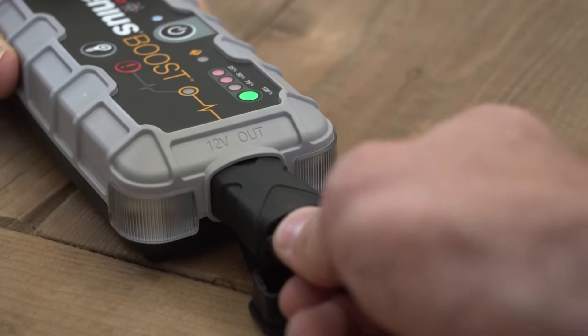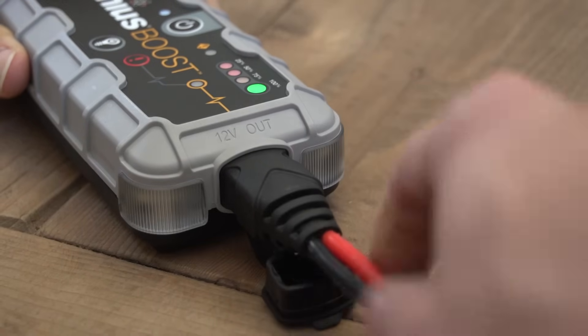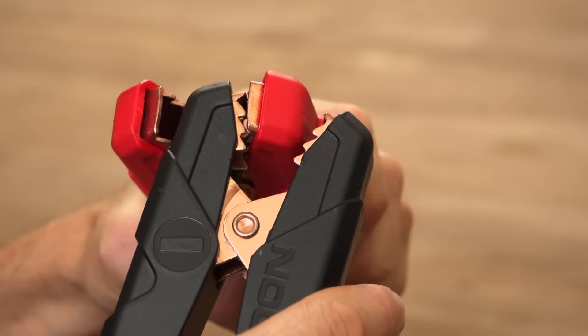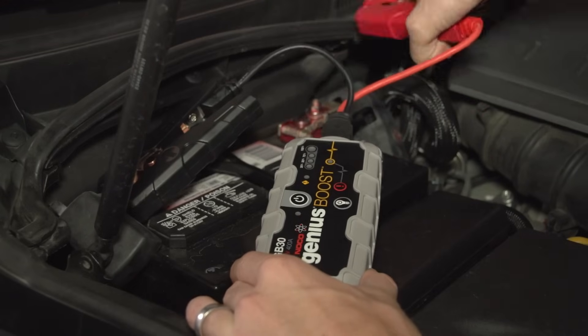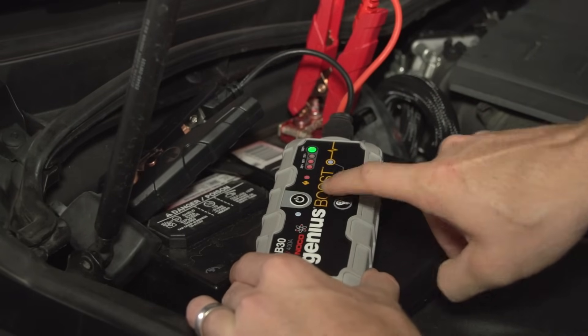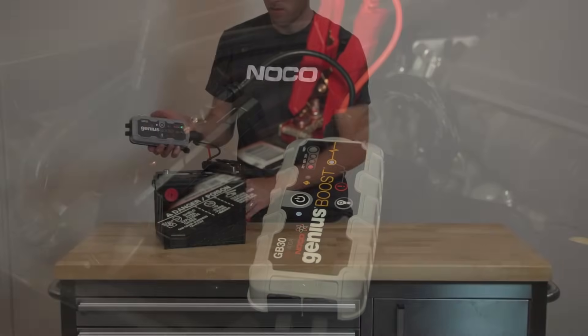Getting started is easy. Simply plug in the clamps and you're ready to go. You don't have to worry about touching them together — they are perfectly safe, and no power will be delivered until they are correctly connected to a battery. This is all monitored and controlled by Boost's internal processors.